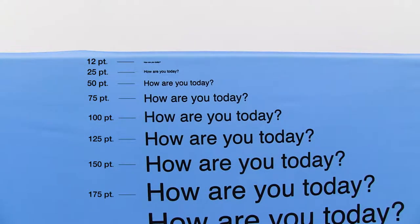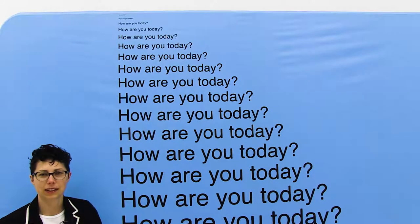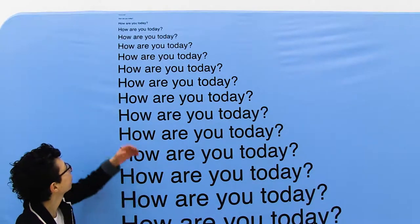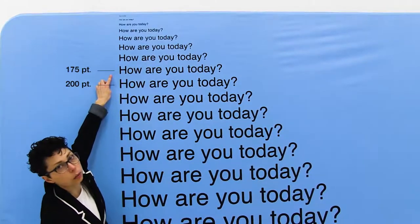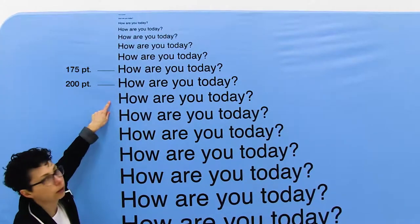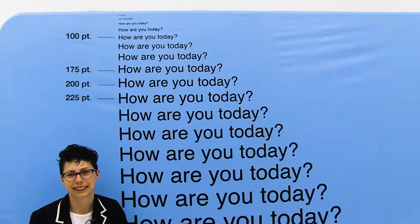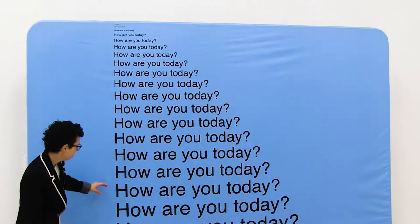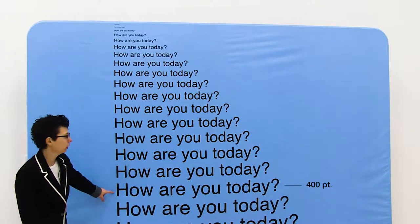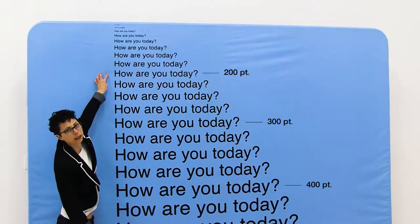Let's move back to 6 feet. Now we are viewing our display from 6 feet away. To give you an idea of the font size, we have 400 right here, we have 300, and then we also have 200 up here.